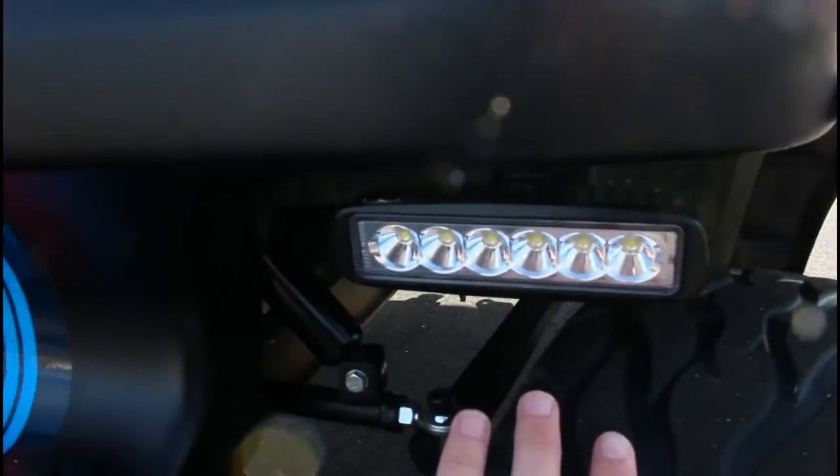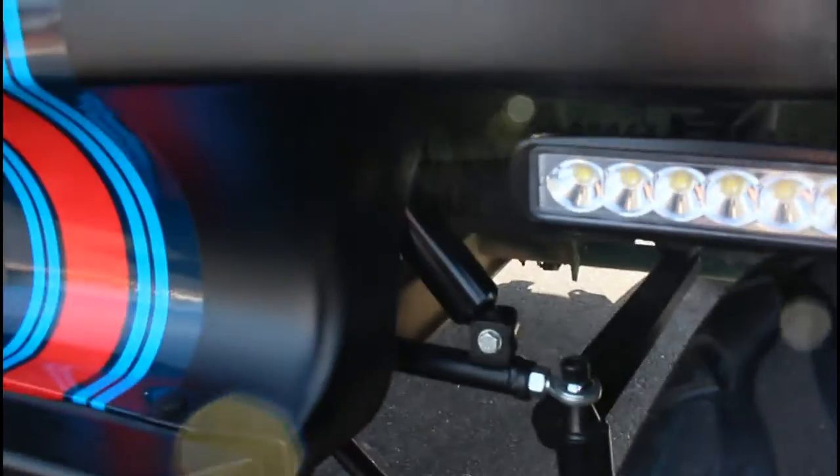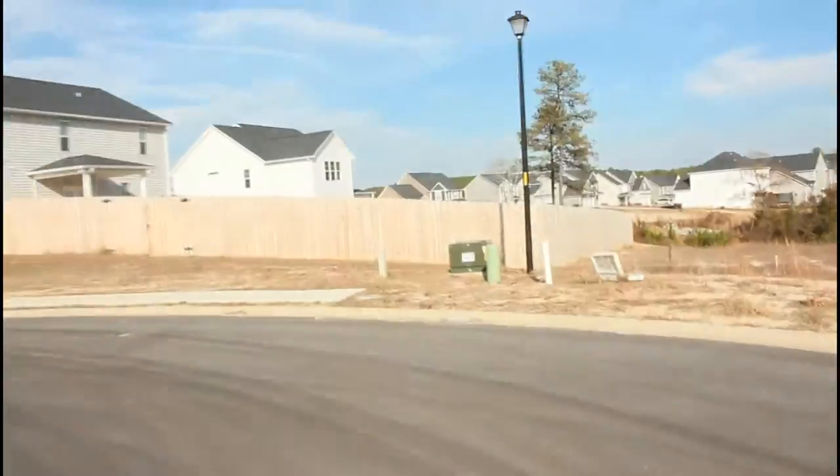Got these nice LED headlights. They actually shine really far at night — we'll go from here to that fence over there.